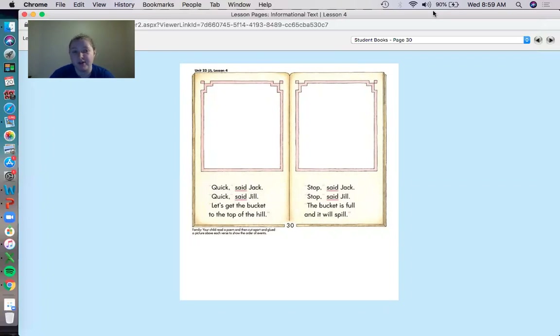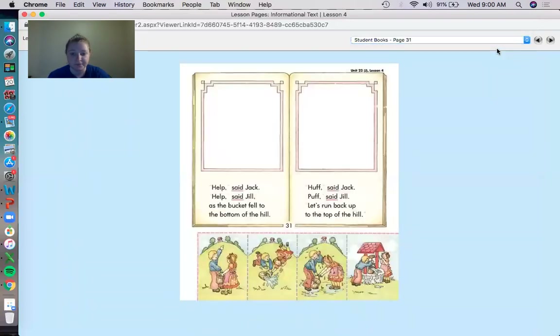Does anyone know the nursery rhyme Jack and Jill? It's like Jack and Jill went up a hill to fetch a pail of water, Jack fell down and broke his crown, Jill came tumbling after. That's the nursery rhyme that I know, you might know a different one. Well, Etta Betta put a little bit of a different spin on it — she added some dialogue sentences. And remember, we learned about the dialogue sentence — it shows what the people are saying without a speech bubble. Now I want you to look at page 31 real quick. Page 31 has pictures that match the book, because Etta Betta is trying to trick the super kids, saying you need to put the pictures with the matching dialogue sentences.